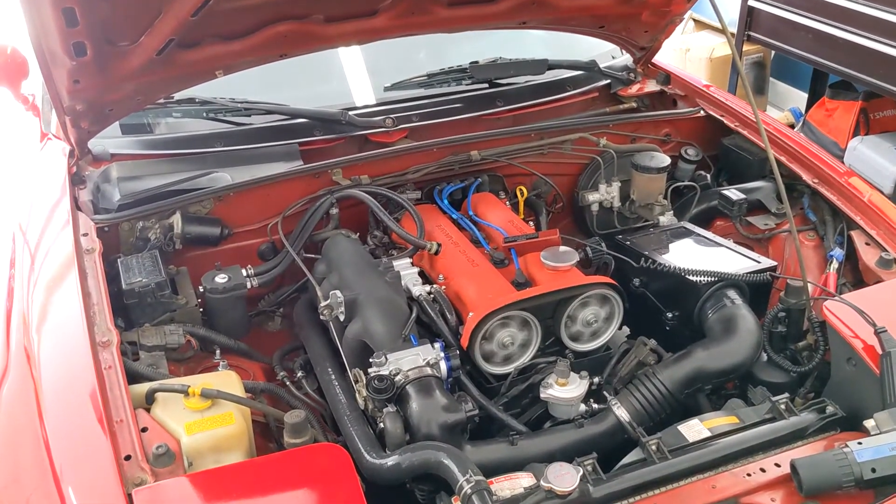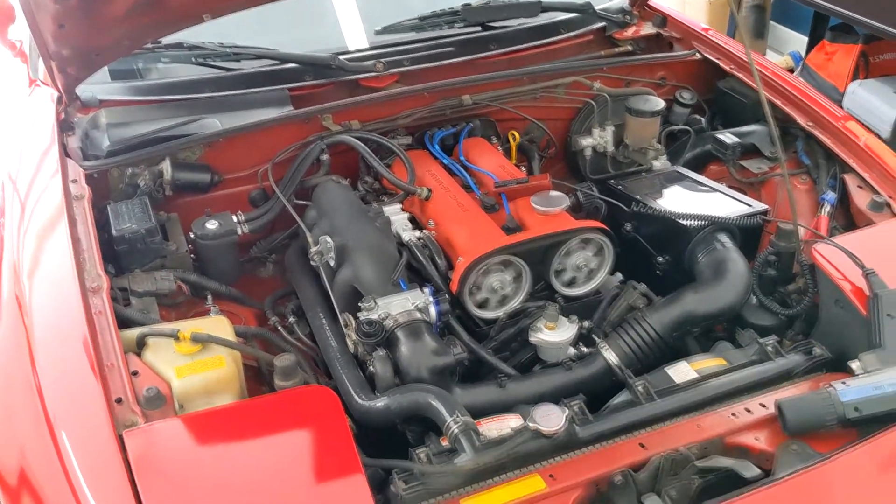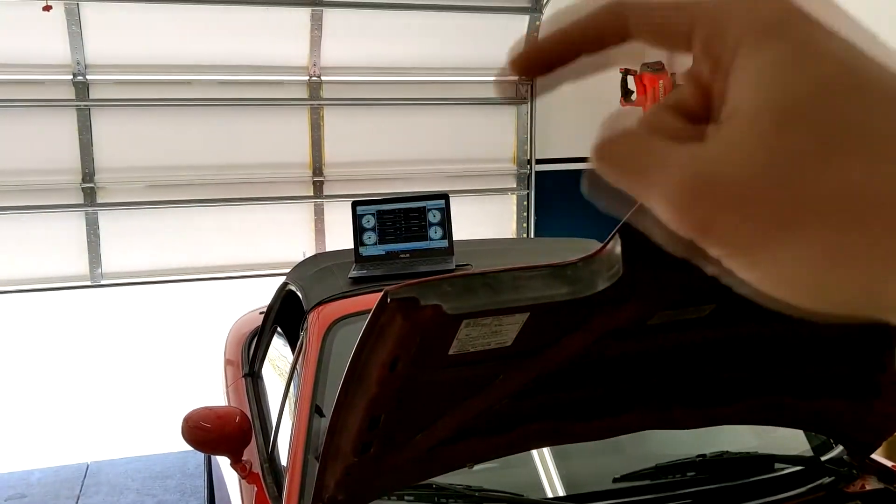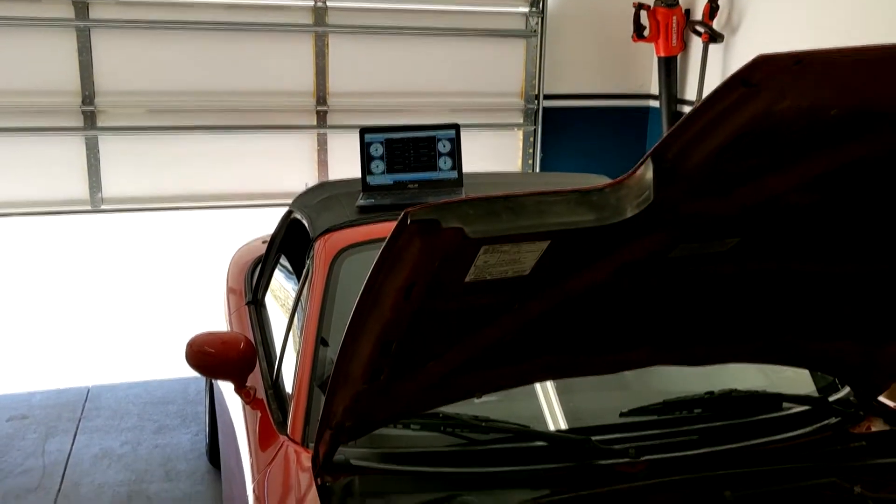Please make sure you set your timing before you go driving hard on the car. The timing that the engine is seeing needs to match the timing that the ECU is commanding. That's it.